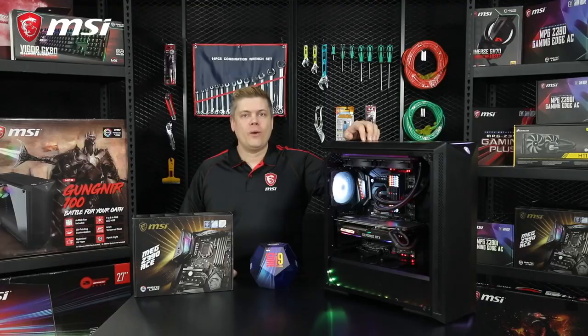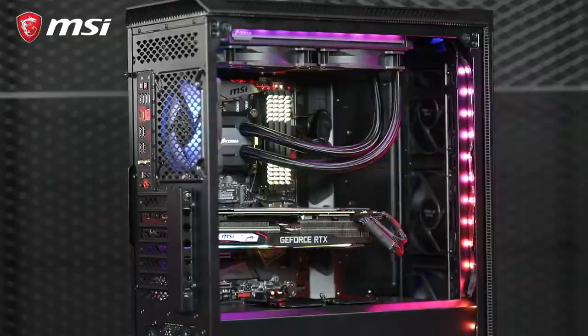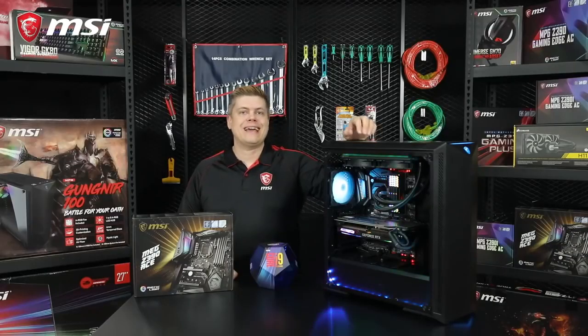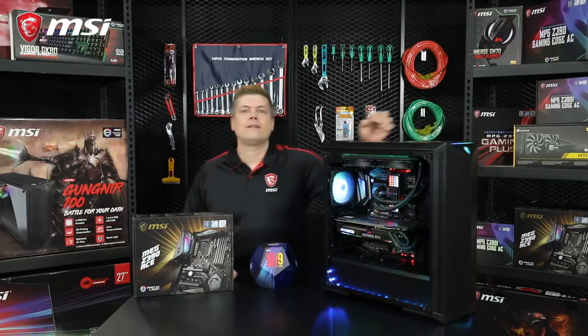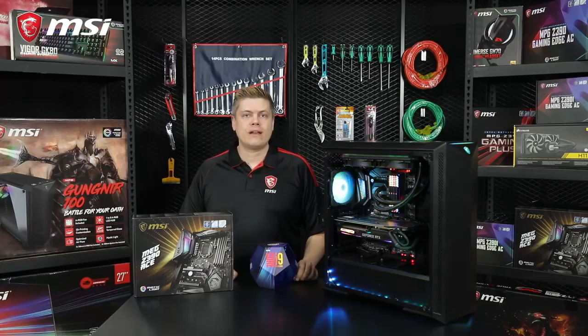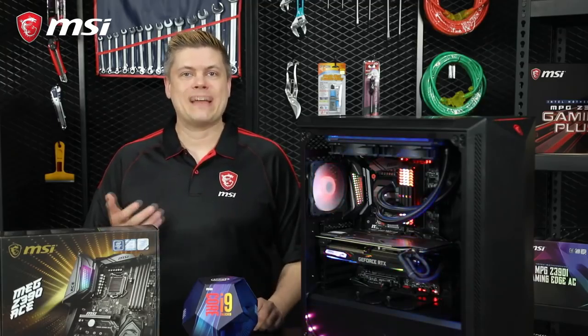We're putting all this in MSI's newest case, the Gungnir 100D. With a tempered glass panel, three 120mm front fans, and an ARGB fan with an 8-port RGB fan hub included, you can adjust the LED lighting with a button on the top of the case. It also gives you an easy way to clean up the cables in the back. The spacious interior with great airflow will improve your cooling while running your system. So let's start, and at the end we'll show you an easy step-by-step list.